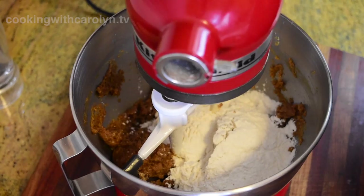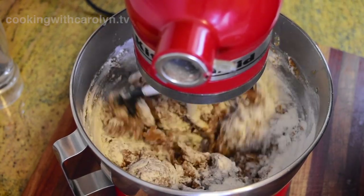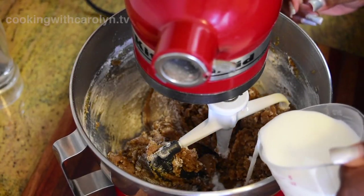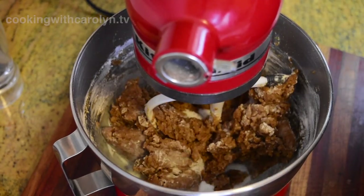Now I'm just going to take half of the dry mixture and add it to the mixer, and I'm just going to pulse it just until it comes together. This dough has a very thick, doughy, almost play-doh like feel. So I'm just going to pulse that until it's mixed, then add all of the milk and follow that up with the remaining dry ingredients.